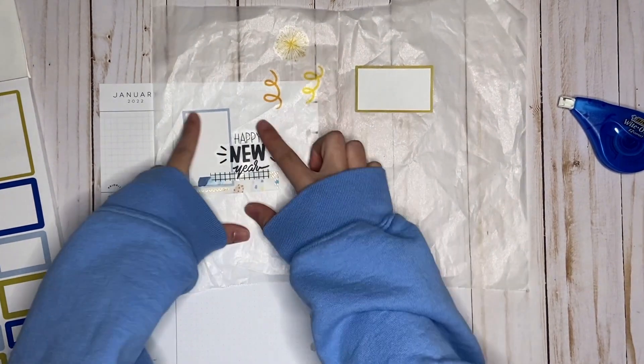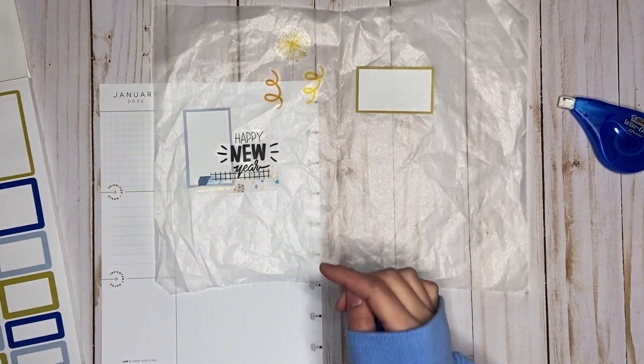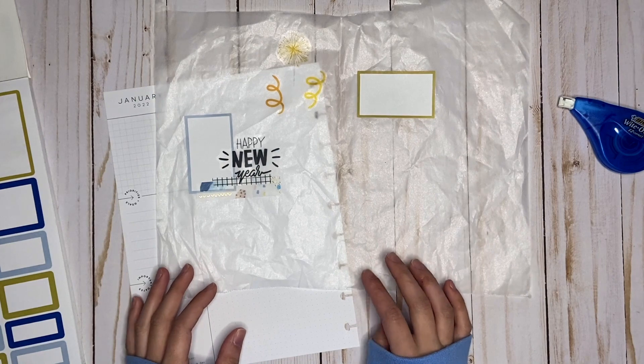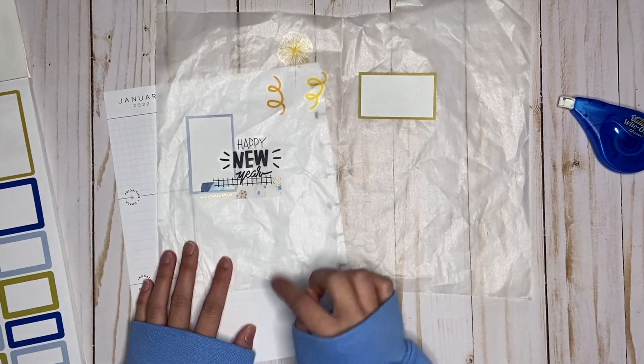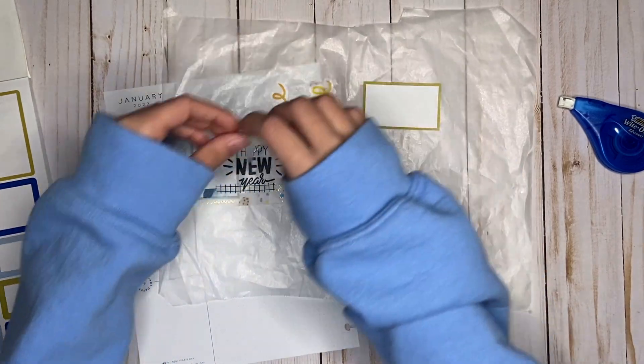I think since this says Happy New Year, I'm going to have this box be like an overview of my goals and what I accomplished, because I actually did achieve some of my yearly goals in January. So I can write about that in the box.